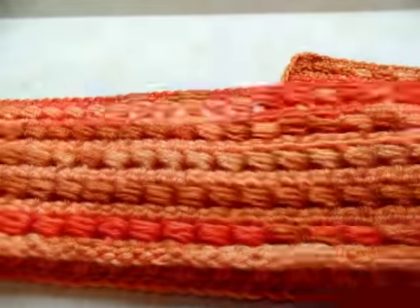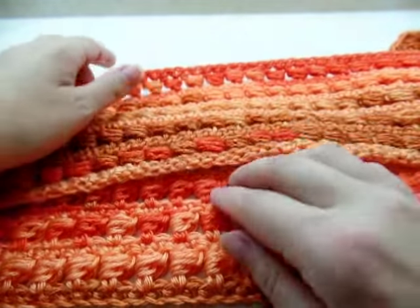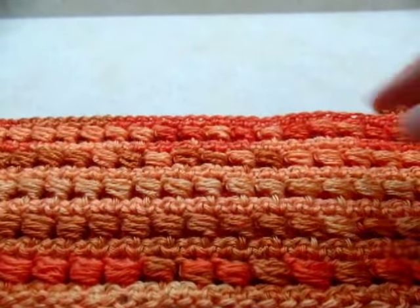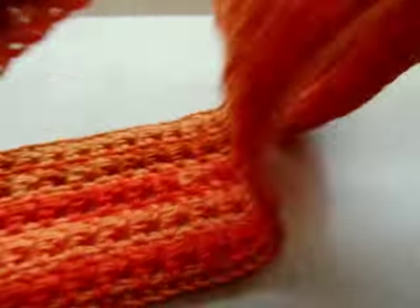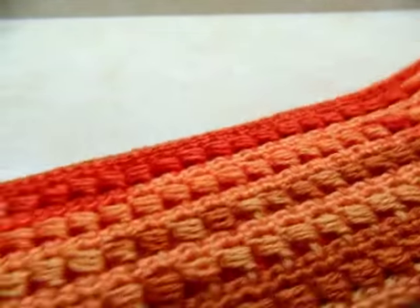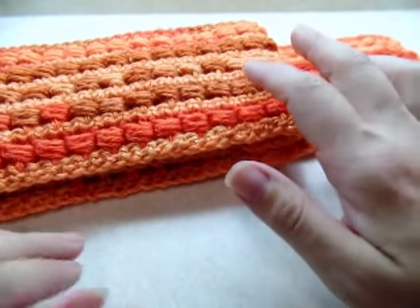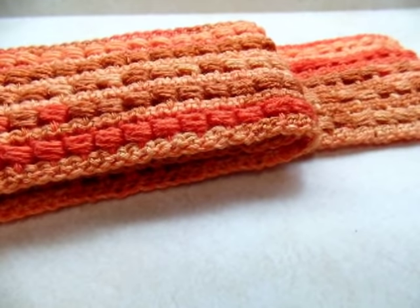Hi everybody! I'm going to show you how to make this scarf. It's made with the side puff stitch, one of my favorite stitches — I think it's pretty. You can always make it more rows to make it wider, or start with more chains to make it longer. I made a really long one. I also have a pair of matching fingerless gloves made with the stitch, and I'll put a link to that in the description box.